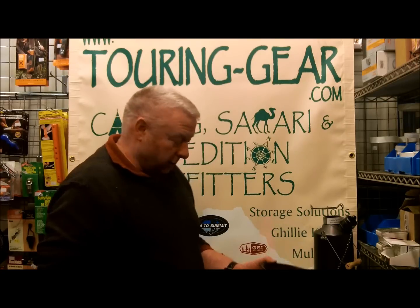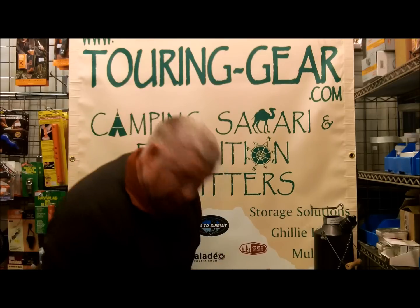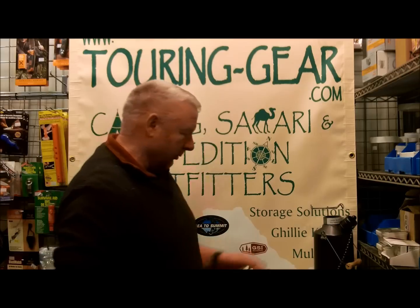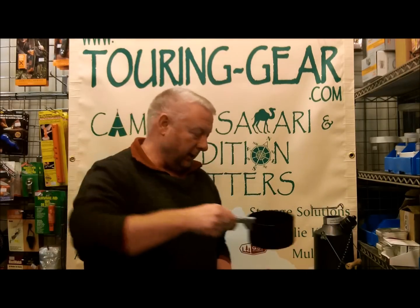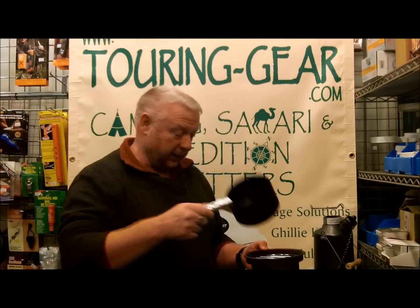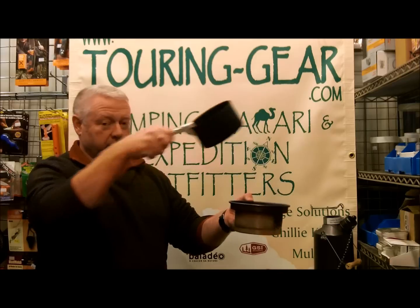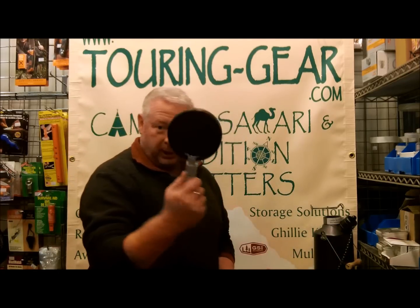The other part of the cook kit is the gripping handle — this is a fairly standard gripping handle. This is to take the pot on and off of the fire. Obviously it's going to get hot, so it's very thin anodized aluminum. You just grip it like so — fairly standard for camping. Works equally well with the frying pan.